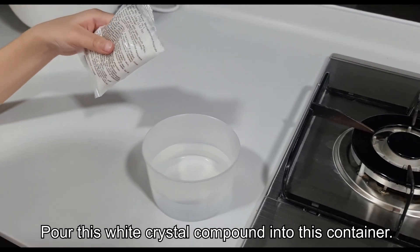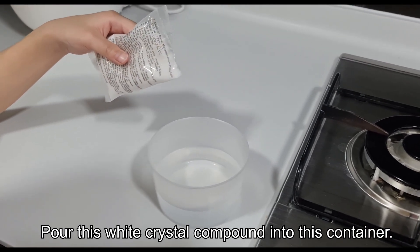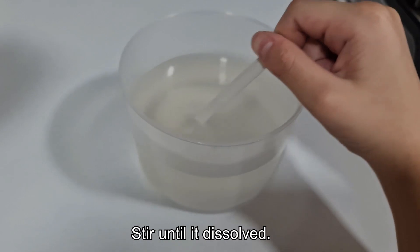Pour this white and crystal copper into this container. Stir until it dissolves.